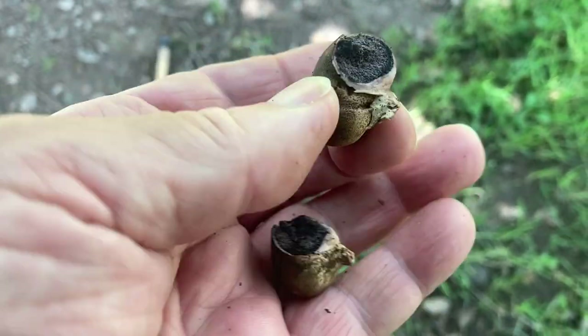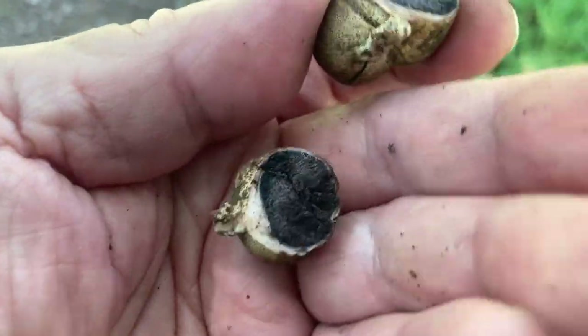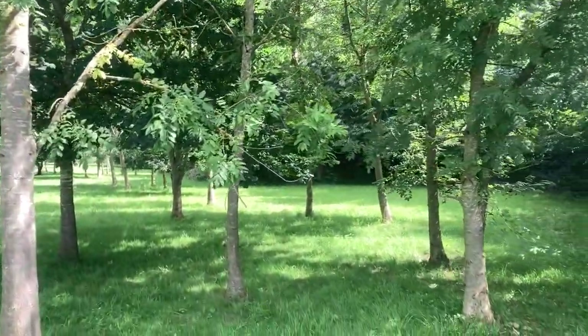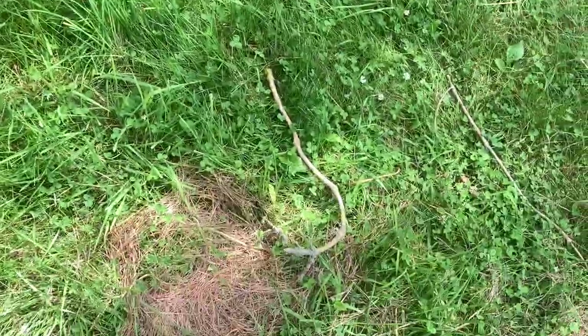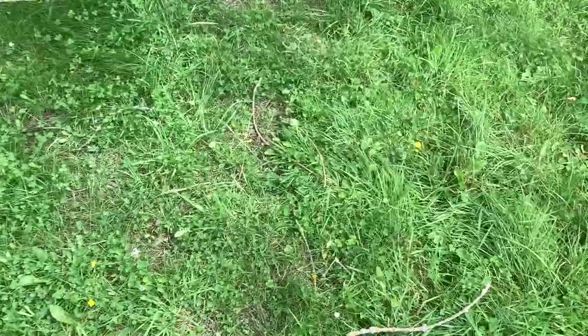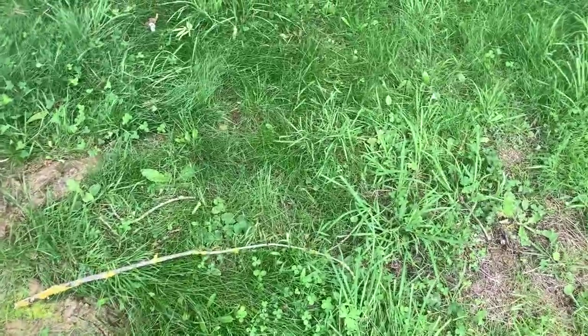Right, let's look underneath some ash trees now. Here we are — this is a nice little grove of quite healthy ash trees, which is nice to see in these times of ash dieback. As you can see there's a bit of ash wood on the ground already, so I think I'm going to be all right here. Let's start having a look around.